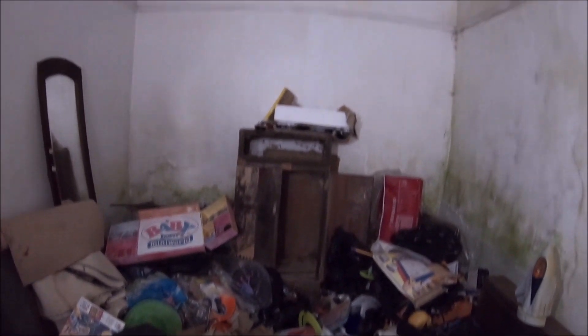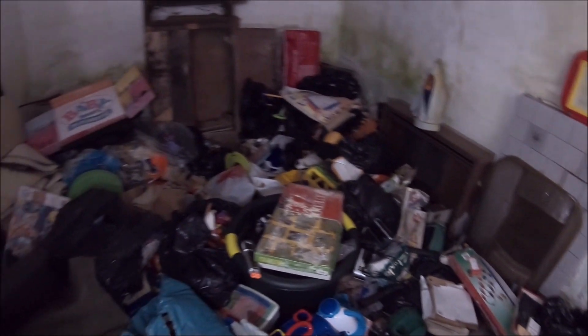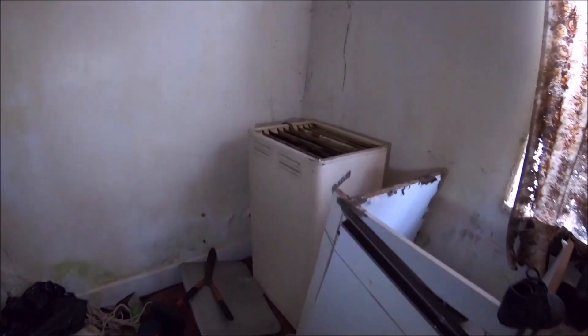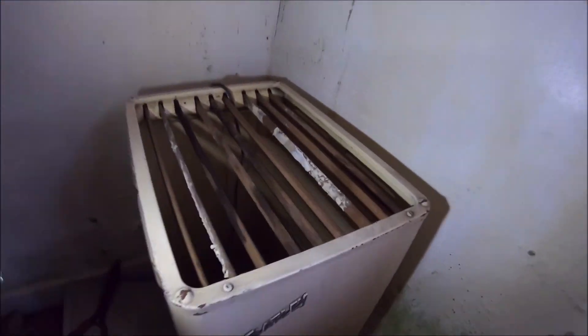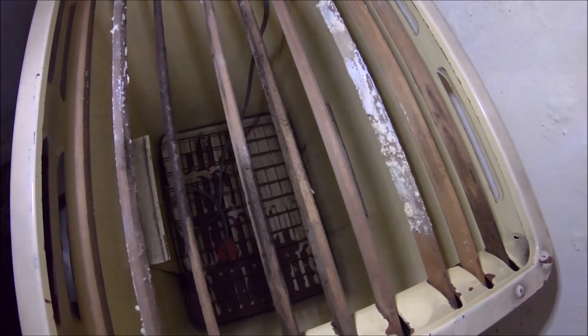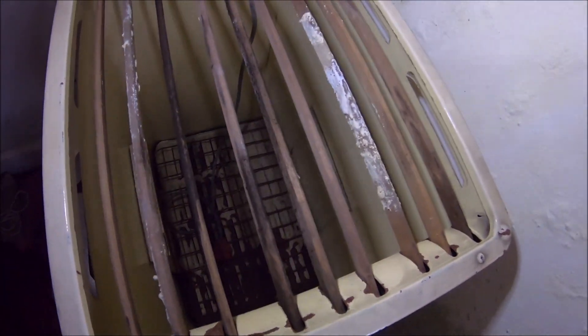Yeah, just a storage room I think. What is that? A heater? Tools maybe? Tire clothes.